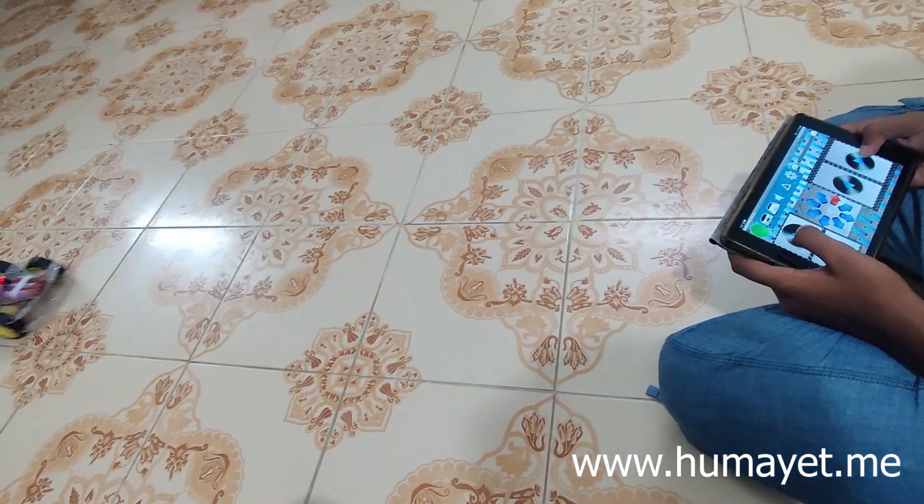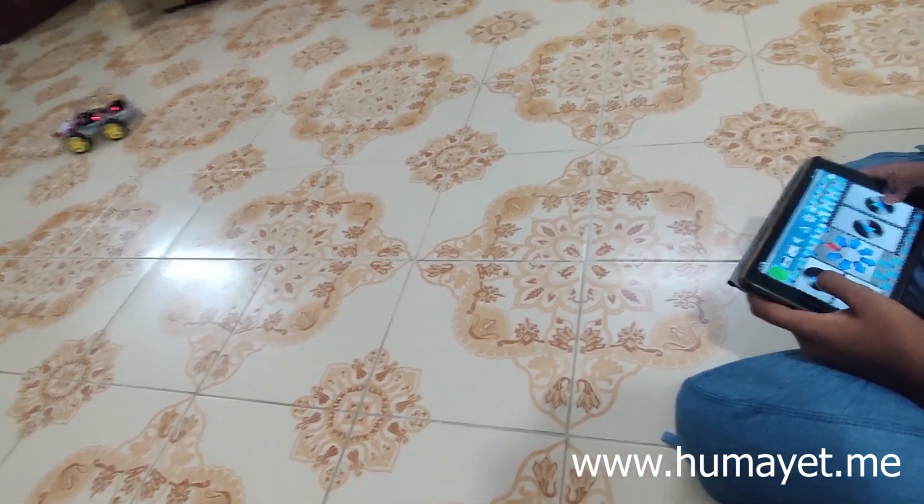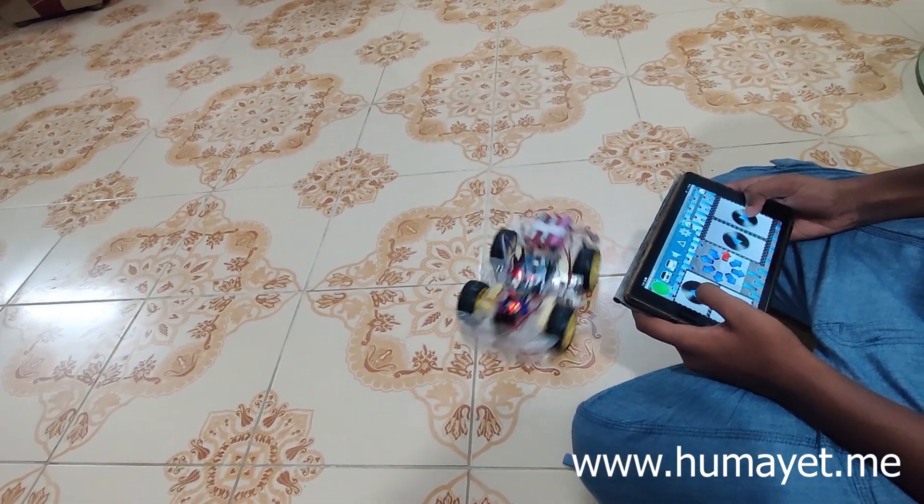Overall, this project is a great way to learn about Arduino, robotics and smartphone app development.